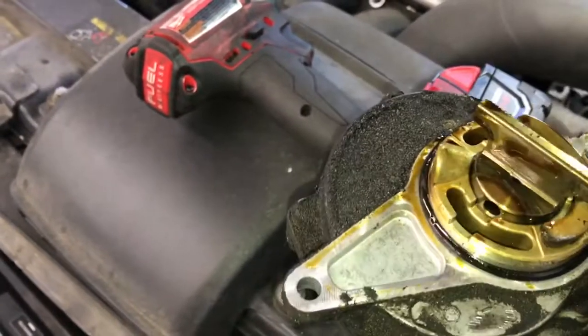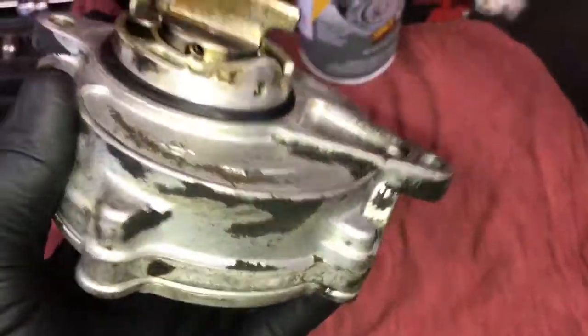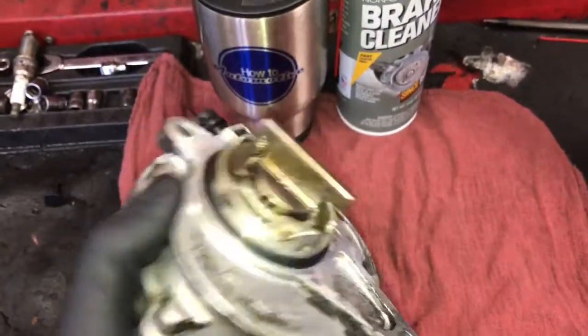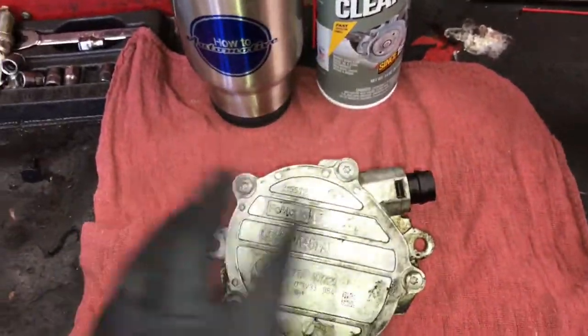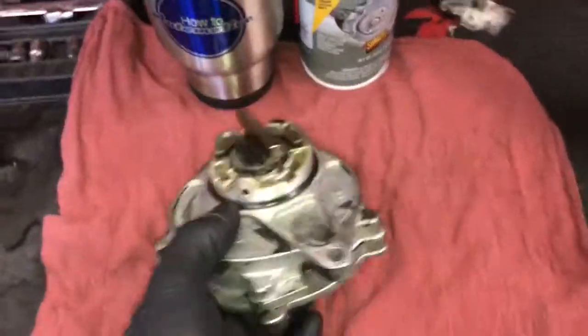As you can see, the oil leaks and gets everywhere. It's also a vacuum leak if the seal is leaking severely enough. I took a little bit of brake cleaner and sprayed it off and got most of the oil off of the outside of it before I started working with it.